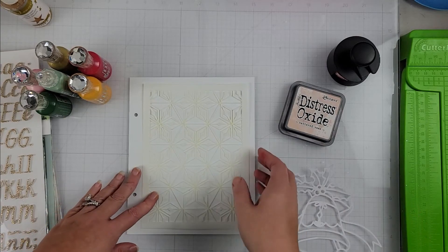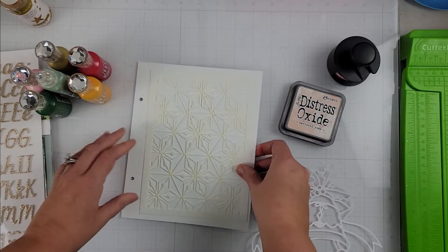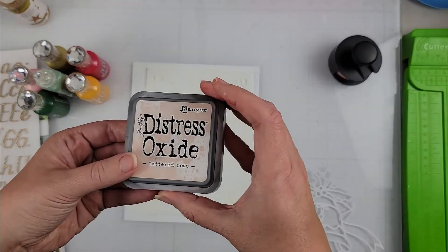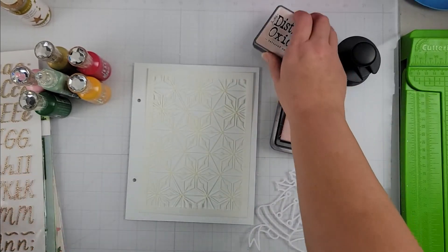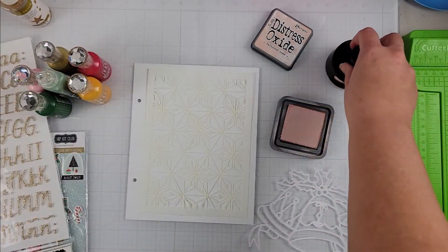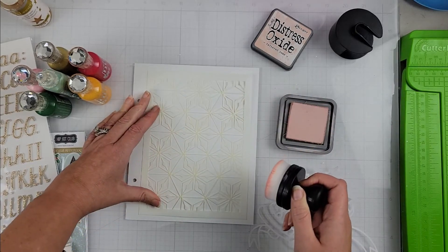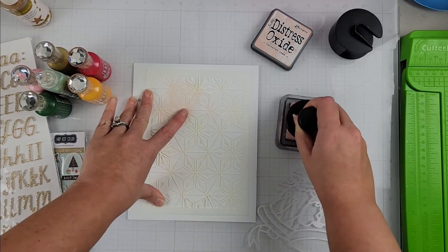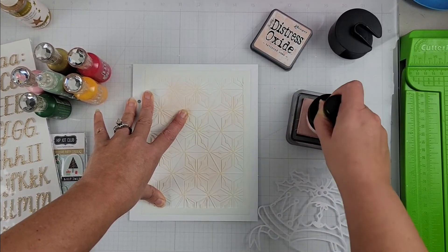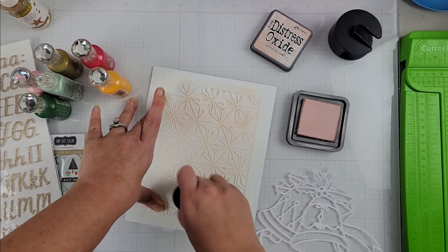I'm going to use this cut file, and this is a page in my December daily. I've created this outside of the page protector page using just a piece of white cardstock. I'm taking some Distress Oxide in Tattered Rose and I have a stencil here from Vicki Booten — this was from her collection last year, I believe. We are just going to put a little bit of color on this background.